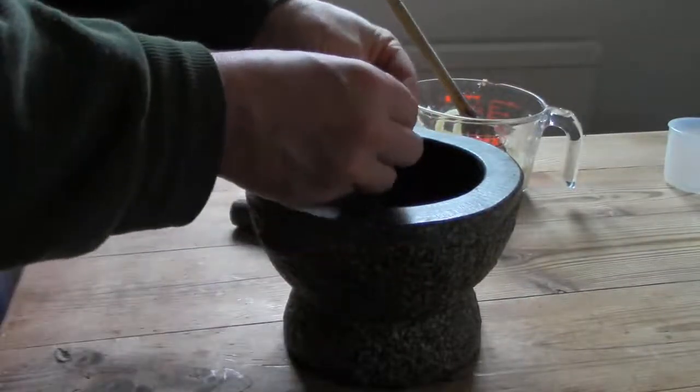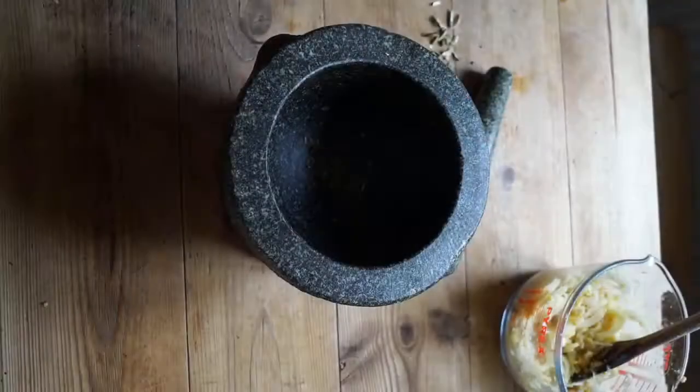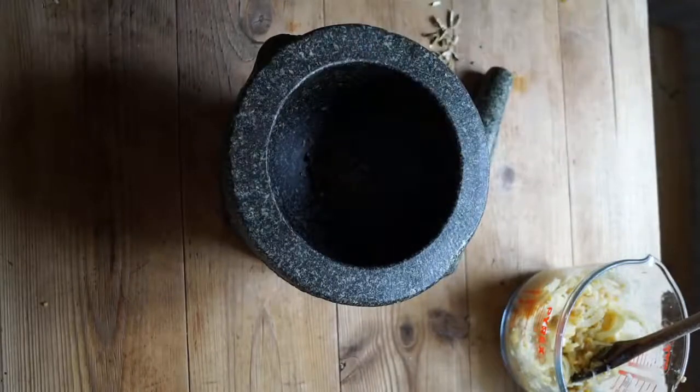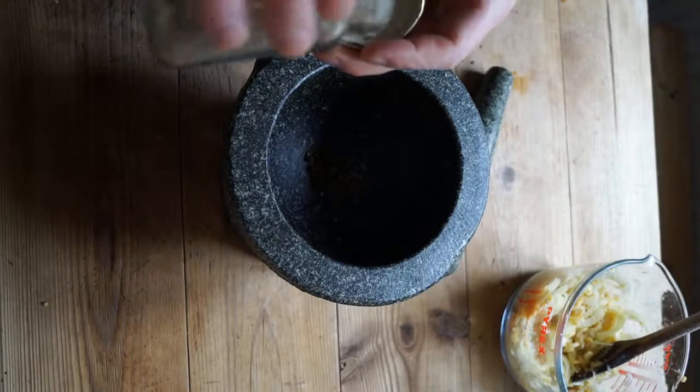Grinding seeds takes practice. If you hit them hard, they fly around the room. Start by using the weight of the pestle to tap gently down and break the hard outer shell of the seed. When that's done, you can slowly begin to hit them harder and harder until they turn into powder.